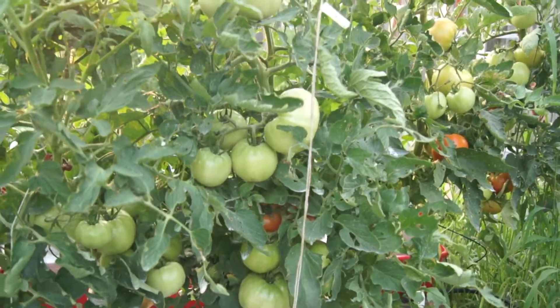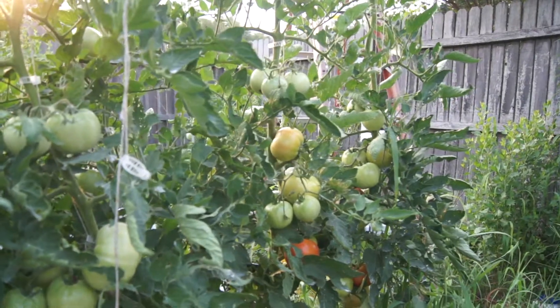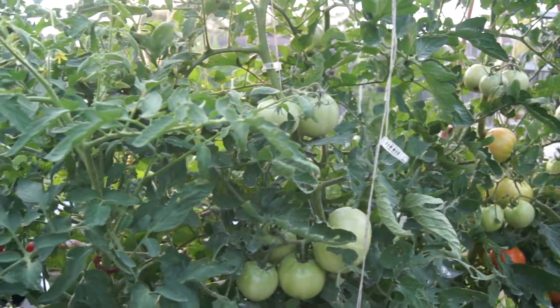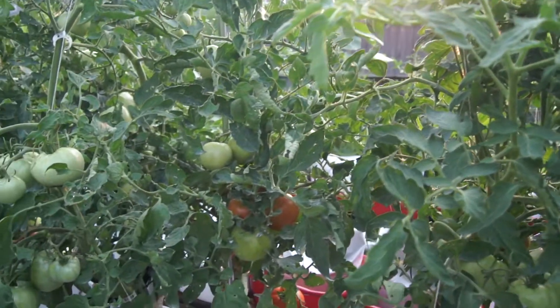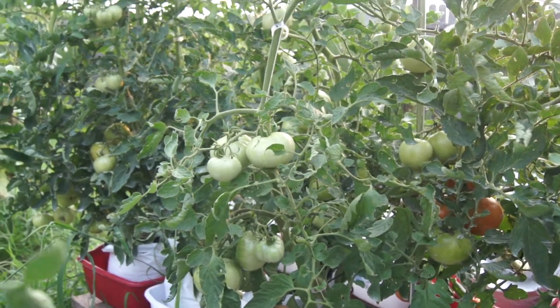Look at all those tomatoes. You can do this, folks.